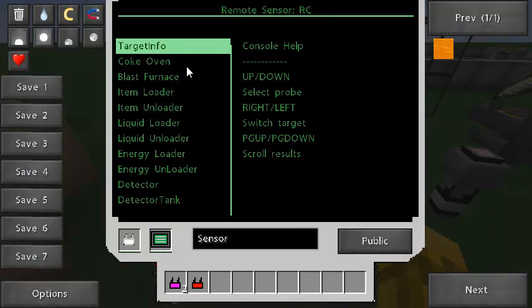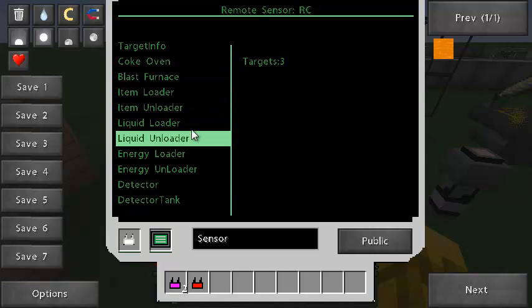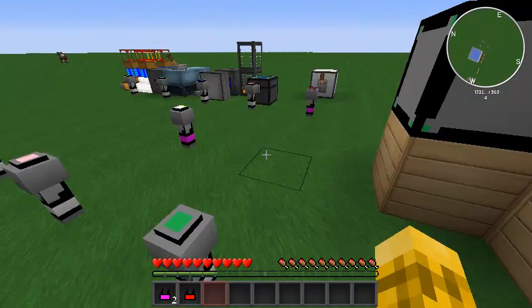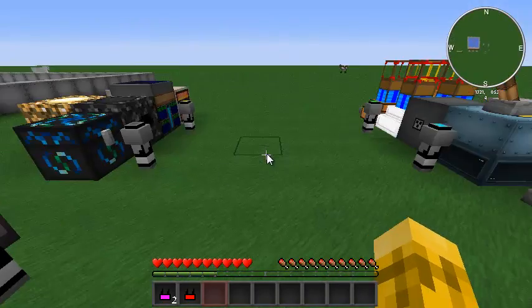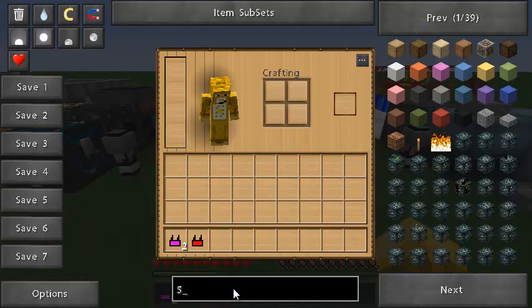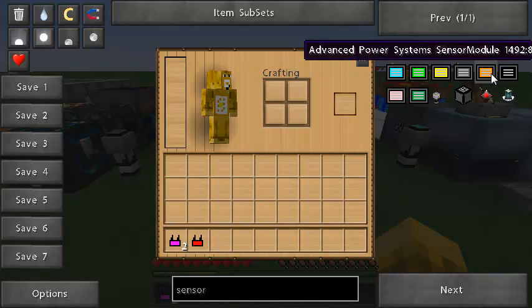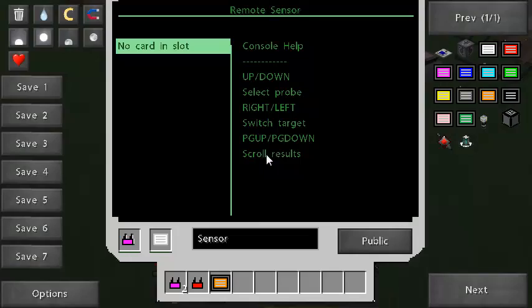The last sensor is Railcraft — I haven't used Railcraft so unfortunately I can't test it. I assume it gives information about how much is in your rail carts that are in range, whether they're moving or stationary, that kind of thing. That's your various sensors. One I did not show was the orange one — Advanced Power Systems. I don't have that mod installed, and for some reason I can't put that card into a sensor. I assume that's because the mod isn't installed.